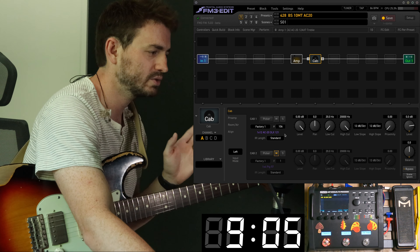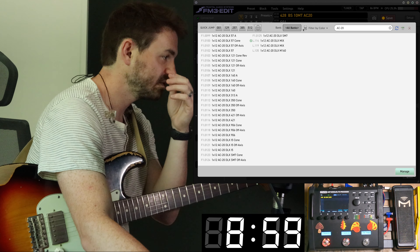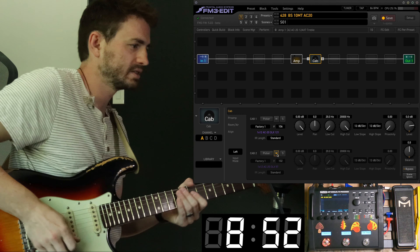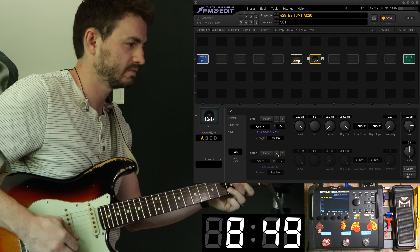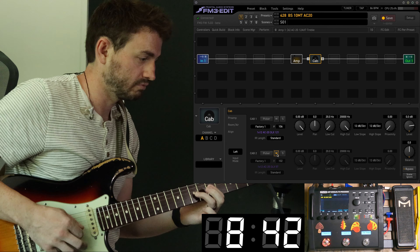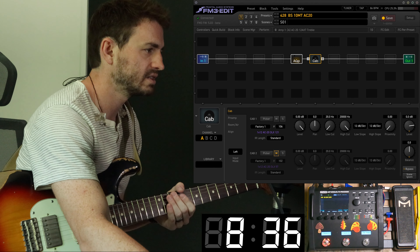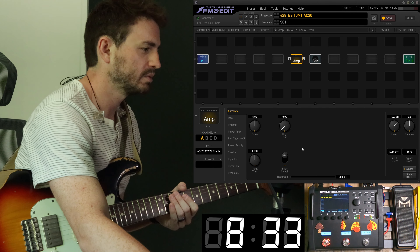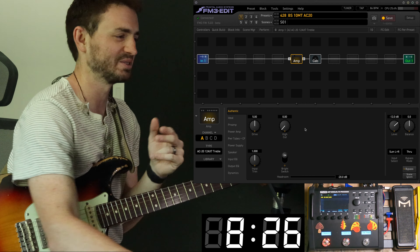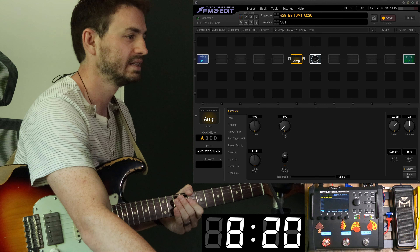Usually in these videos I play around with the cabs a little bit. I'll show you as I tweak what I'm going for. First, let's just take a listen to the 121 — that's going to be the main sound. That sounds great. We've got the bright switch on, drive is at five. I may not even touch the amp controls in this video because I just like that sound. We'll play with the drive control a little bit and the high cut and see what we get.